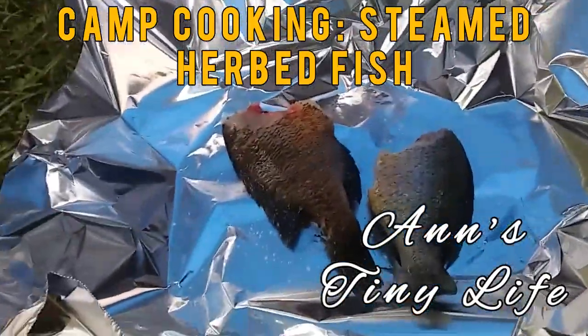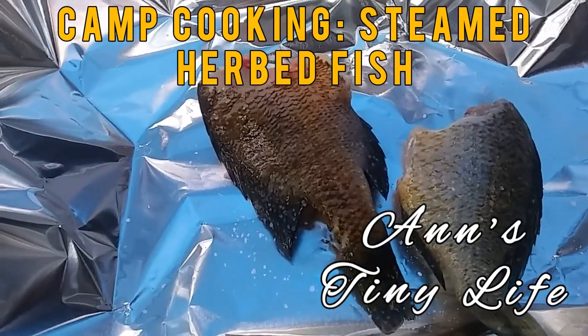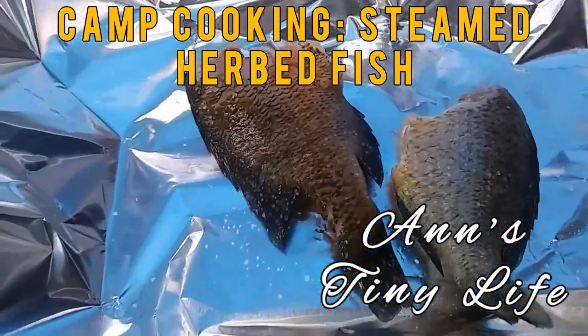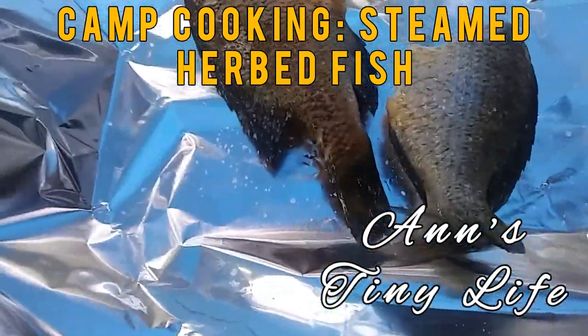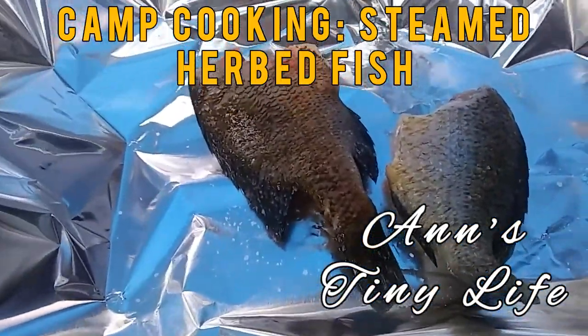Hey everybody, Anne here. With these last two little fishies that I've got, that I caught yesterday — I did catch another one today, but I really did need the meat, to be honest with you, so I threw it back. It was definitely bigger than this one. So I am going to cook these a little bit differently today.